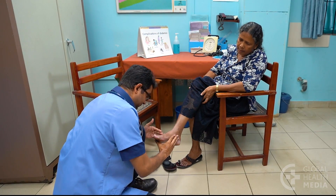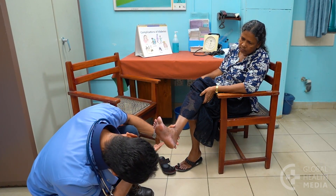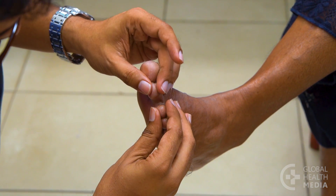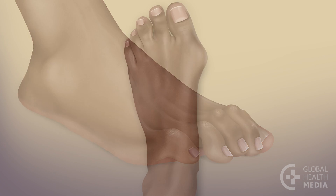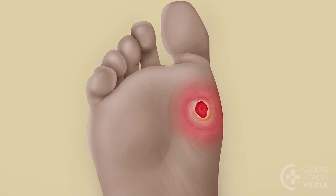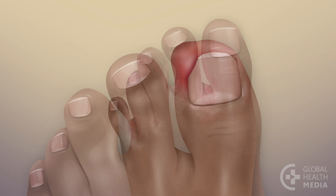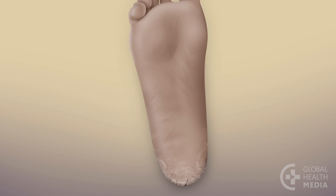Now, look at the feet — the top, the entire sole, and between each toe. Notice deformities like claw toes and bunions, corns, calluses, ulcers, scaling between the toes, ingrown toenails, or dry, cracked skin.